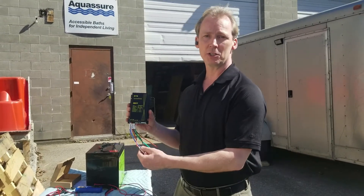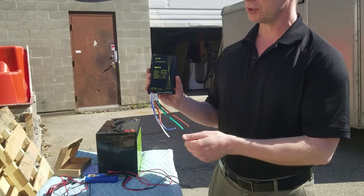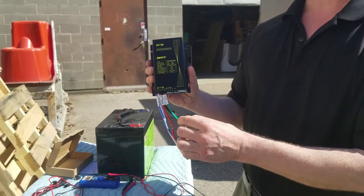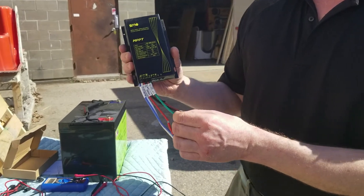This is the same charge controller but with just the bare wire lead ends on it. This doesn't have the plug-and-play connectors — this version is so you can do twist connect or solder connections to other electronics.